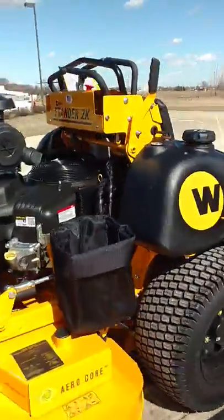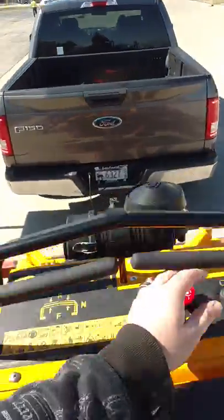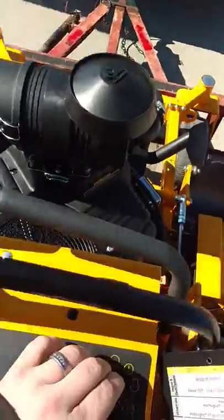It's going to be great, it's an awesome mower. Let's turn it on for you guys. Got 0.2 hours on it.